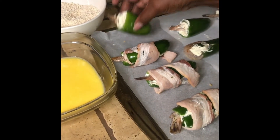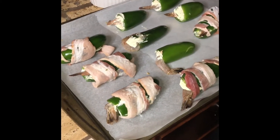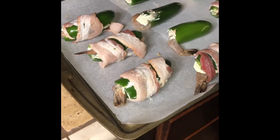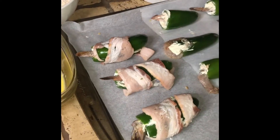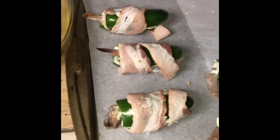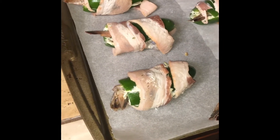My stuffed pepper with the shrimp — I'm going to go ahead and put these in the oven. I'm going to go ahead and take these off and put them on the middle of the rack. It is on 350.